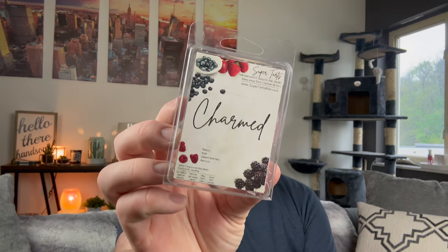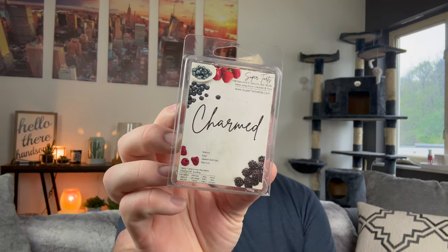I finished Charmed from Super Tarts — definitely trying to work through my Super Tarts clams. Melon, Kiwi, Sweet Berries, and Apricot. This was just a fruity, sweet berry scent. The apricot added this touch of a candied sweetness along with the melon. It was pleasant — like a fruity scent. I had three tea lights in my office one day and did it in there just to finish them up.